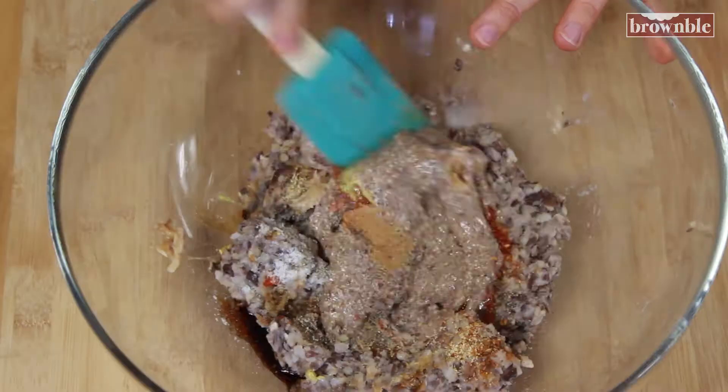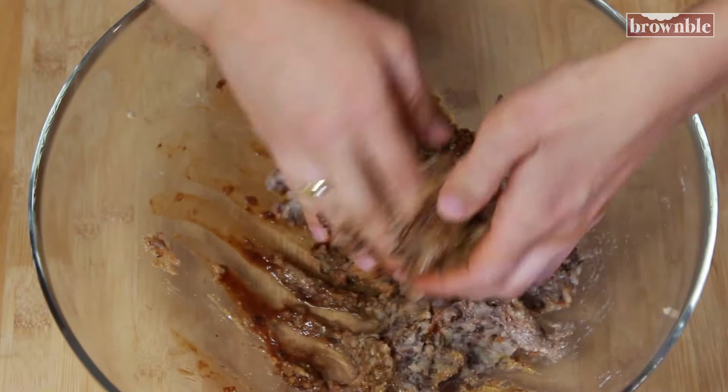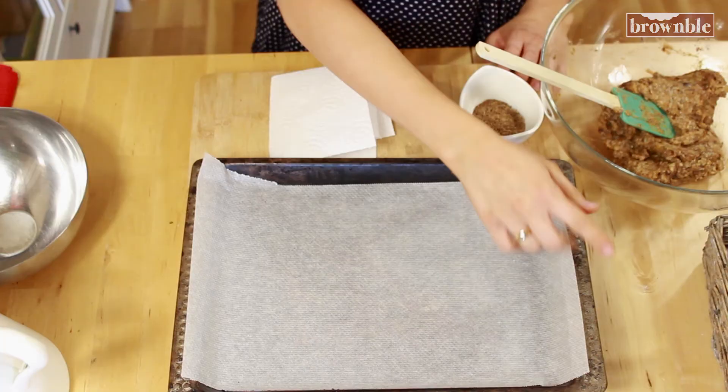Now we're going to give this an initial toss with the spatula and then we're going to get our hands nice and dirty. You want this really well incorporated. Let's form our little veggie patties — we're going to be baking these in the oven. Preheat your oven to 355 degrees Fahrenheit. We need a shallow baking dish like this one and we're going to line it with some parchment paper. I always like to have some extra ground flax seeds nearby, because if you feel the mixture is way too sticky and it's not holding its shape, you can sprinkle a little bit more of the flax seeds.